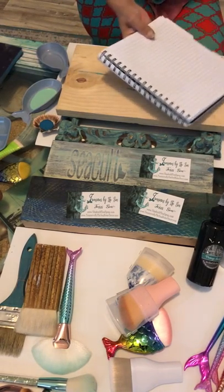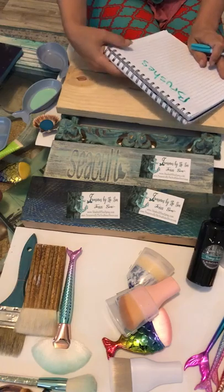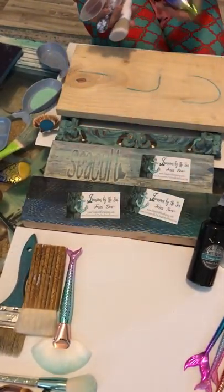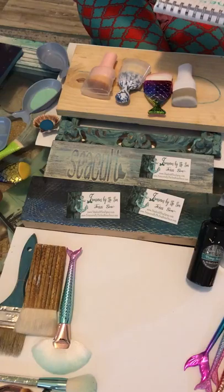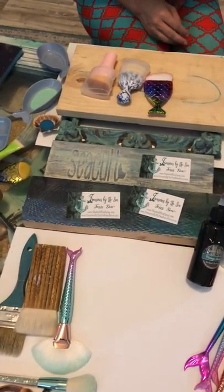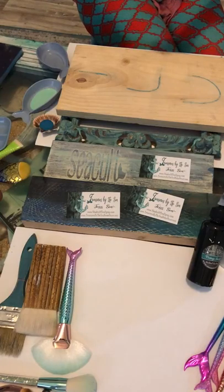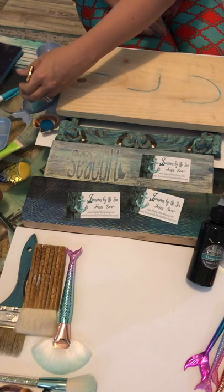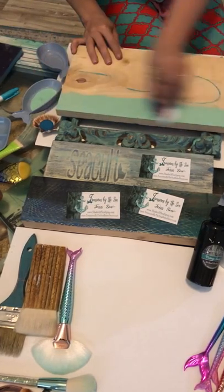Today we're going to be doing brushes — these are all your types that you apply the paint with. You just take any of the brushes and brush on the paint in a back-and-forth motion.